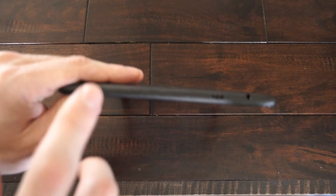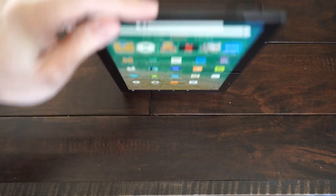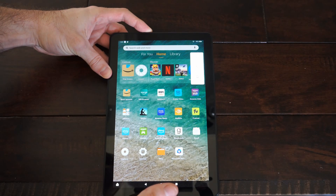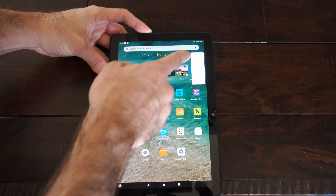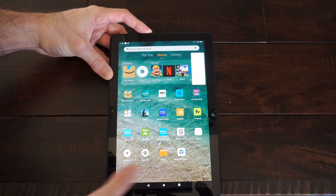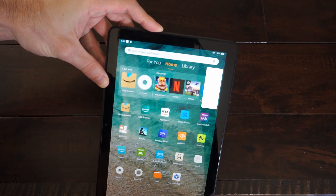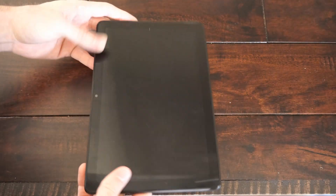So go to the top here, just go to the power button located right here and hold this down. If you hold it down for like 20 to 30 seconds it will completely turn off the entire tablet. You'll see this pop up over here, just continue to hold down the power button and it should go ahead and completely turn off the tablet just like it did.